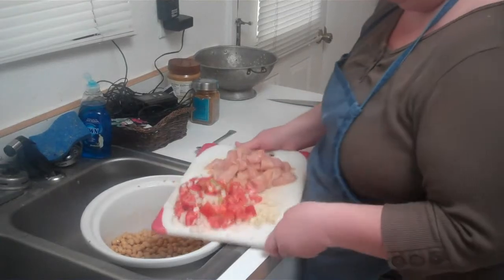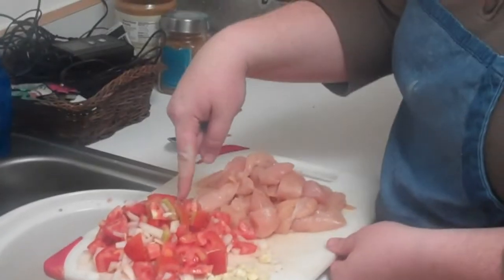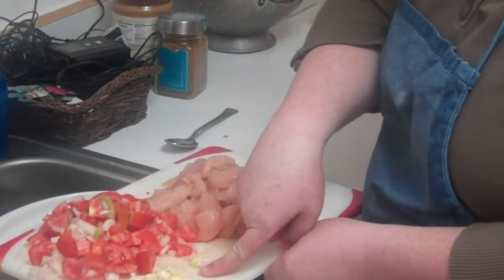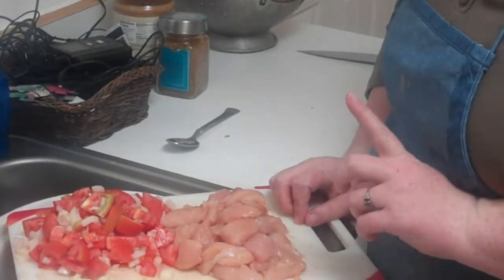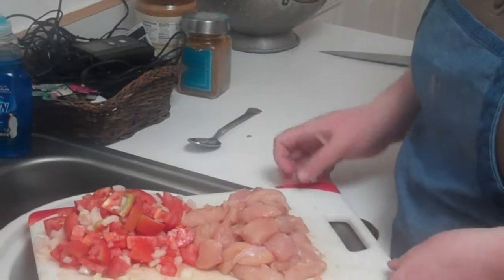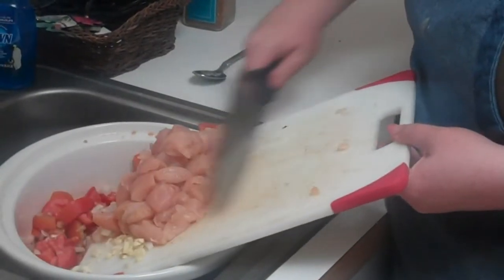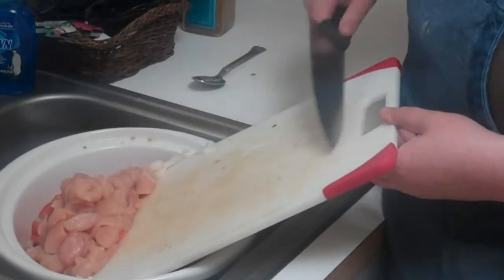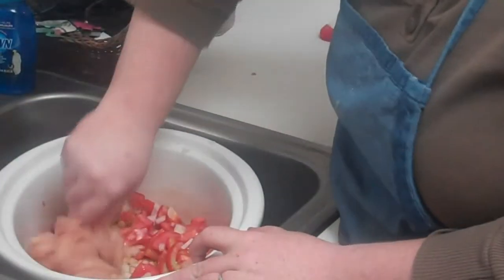I'm going to add about three Roma tomatoes chopped up, half of an onion, two cloves of garlic, and one pound of chicken breast chopped into about one-inch pieces. You could use chicken thigh if you want — it all depends on what cut you like and if you want a little bit more fat content. I'm going to get all of that incorporated.